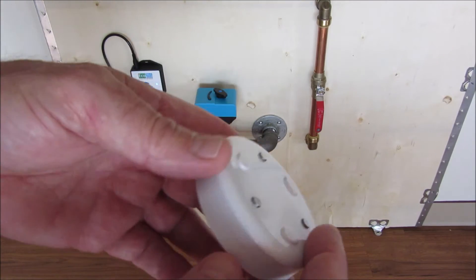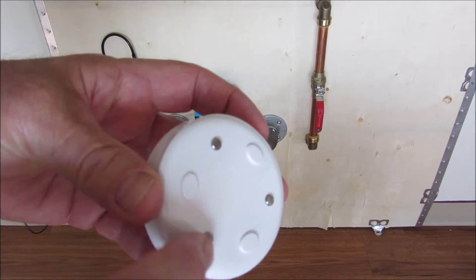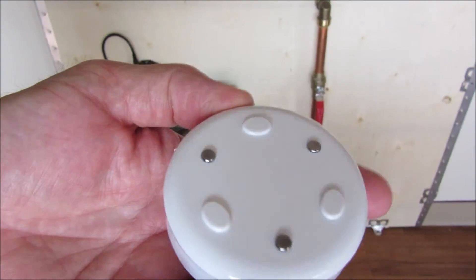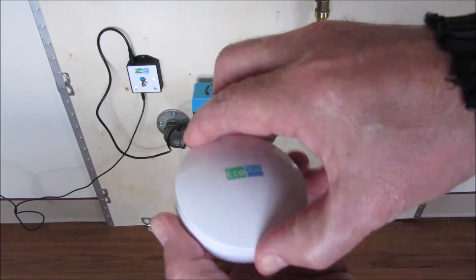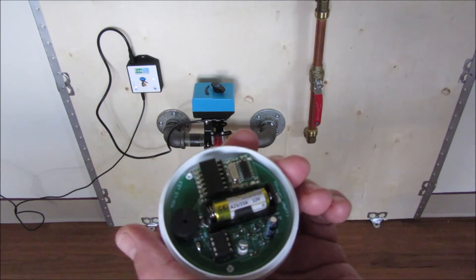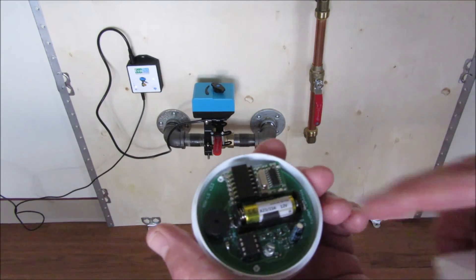The leak sensor's legs on the bottom are slightly taller than the probes, and that leaves what we call a micro air gap, which reduces the risk of false positives. The leak sensors use a standard 12-volt A23 battery, and it should last three to five years depending on the circumstances.